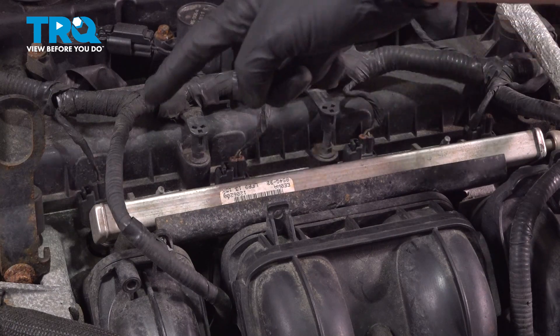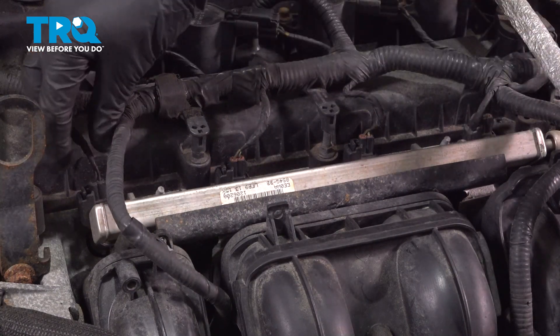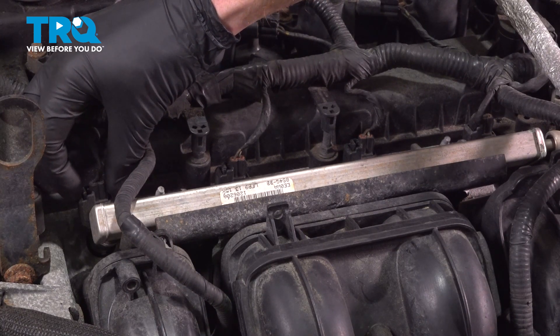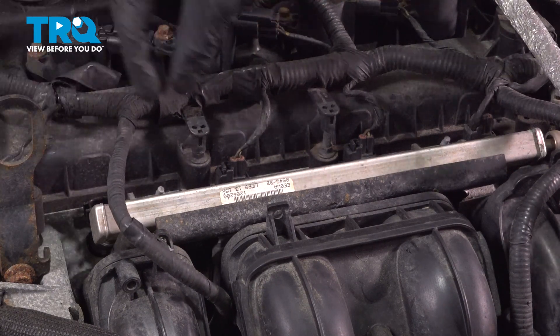Let's move into disconnecting each of our fuel injectors. For the fuel injectors you're going to find on the passenger side there's a squeeze tab. Squeeze it in, lift it up, give it a quick inspection and set it aside.